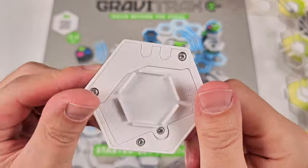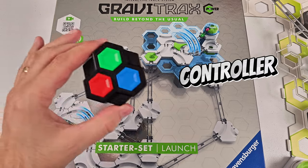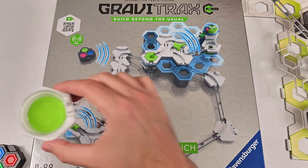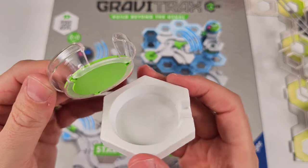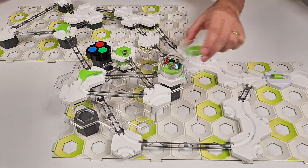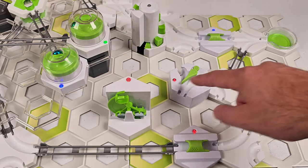This is the dome starter. It requires two batteries, the controller requires one battery, and the trigger. This is the new landing pad. You can pick up marbles and just pour them right back into the starter. You can always add onto your GraviTrax Power Launch Starter Set with additional power elements, like the elevator, the lever, and the switch.